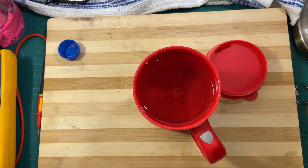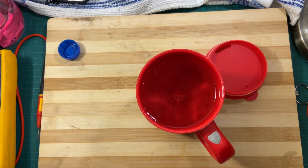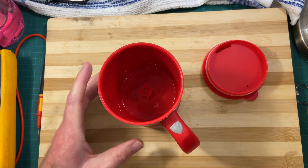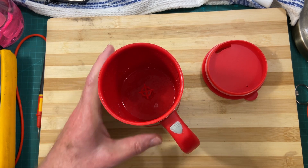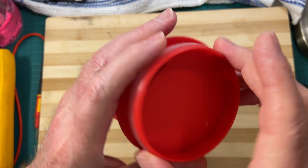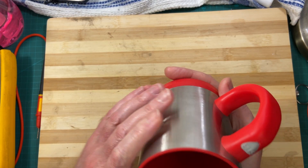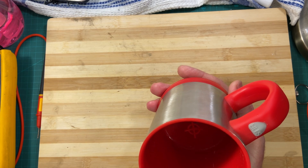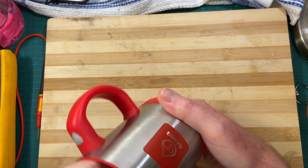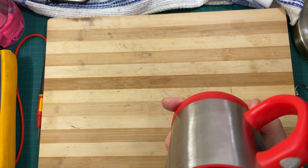And you end up with some good stirring action. So let's put the water away and then we'll carry on with the video. Let's have a look at what's going on inside. This has got a rubber seal down below. Let's just get the rest of the water out so I don't make a mess while I'm going to show you. That's better.